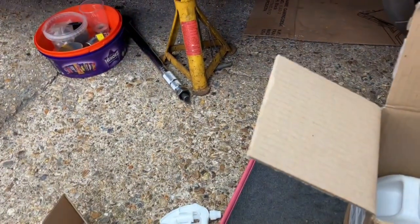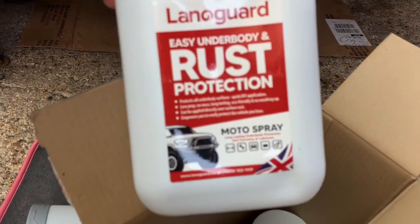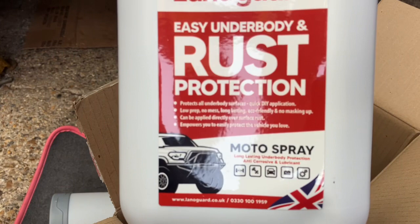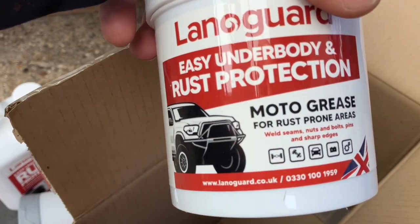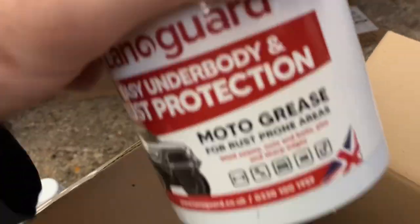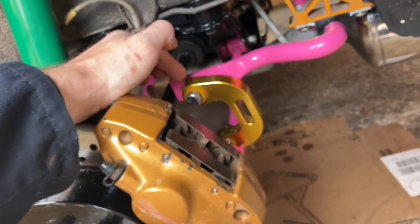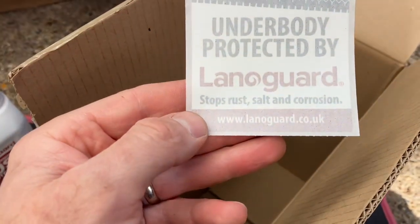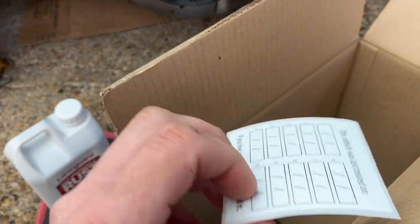There's a separate bottle just for spraying locally around specific areas. We've got two litres of the motor spray product. There's also a probe to get inside the box sections of the sills, and a motor grease meant for high rust-prone areas where it might trap moisture and water. And there's a sticker where you can put the date you did it, since the instructions suggest redoing it yearly.